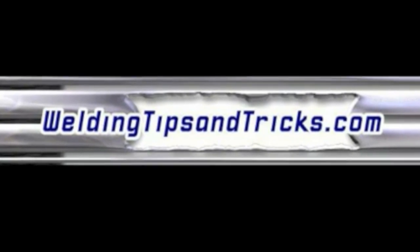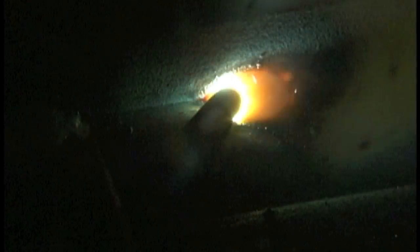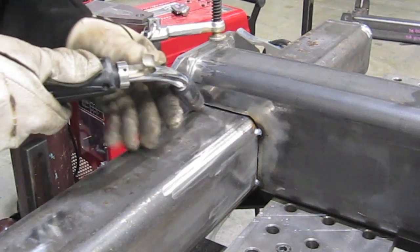Hey, this is Jody with WeldingTipsAndTricks.com. Today we're doing a little bit of stick welding — first with 7018 1/8 inch, and then we're going to do some 7014 5/32. Let me give you a little background as to why.